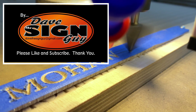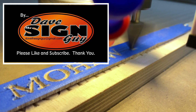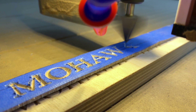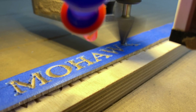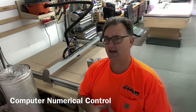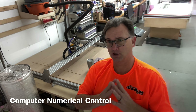David the Sign Guy here, and today we're going to take a little time to talk about my CNC machine. Let's start out by talking about what the letters CNC mean — CNC stands for Computer Numerical Control.